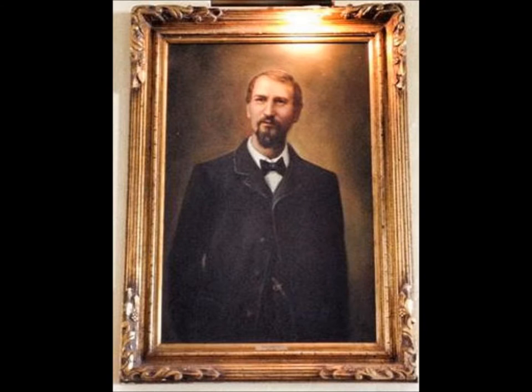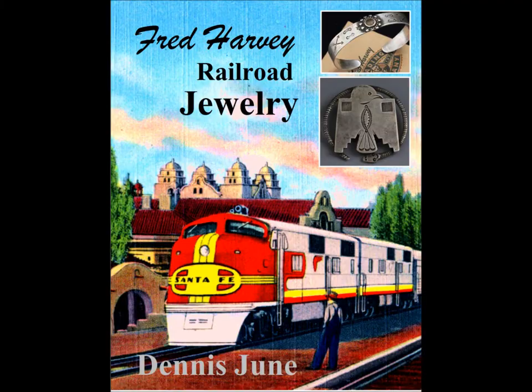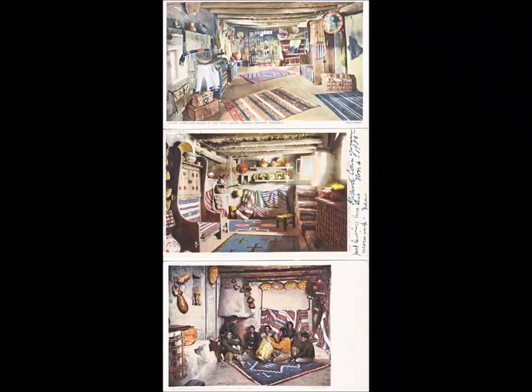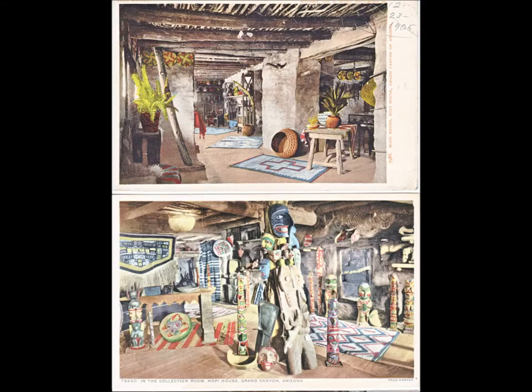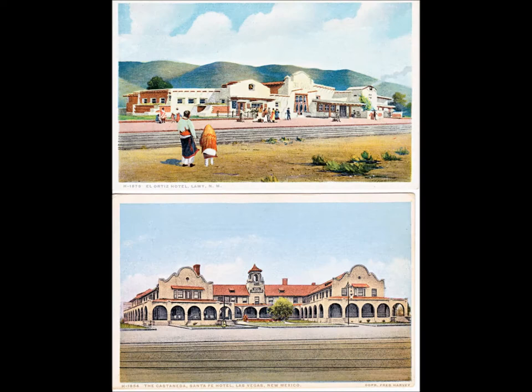Well, Fred Harvey was probably one of the most preeminent gentlemen of his era, an English gentleman who came to America in the mid to late 1800s. He got tied up with the Santa Fe Railroad Company and literally built an empire of fine dining along the railroad routes and became a purveyor of Indian arts and crafts in the process.